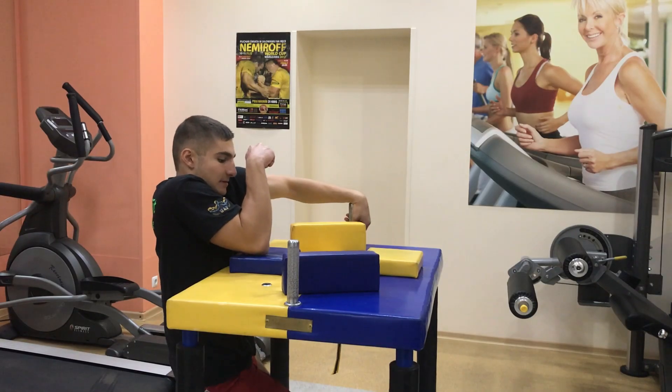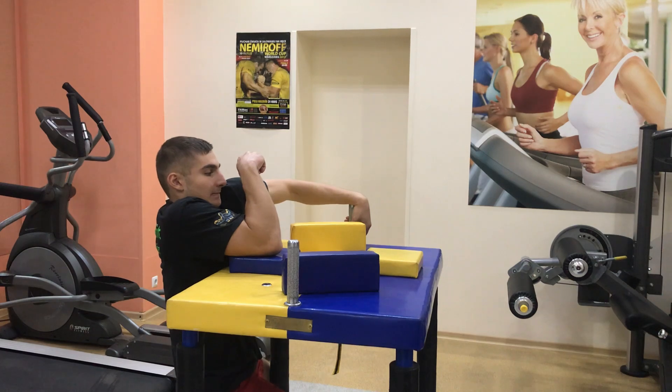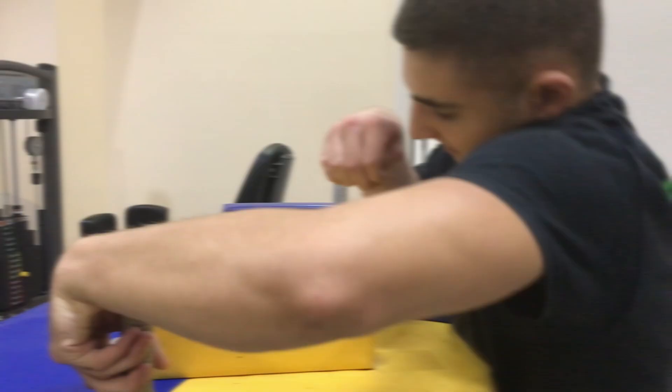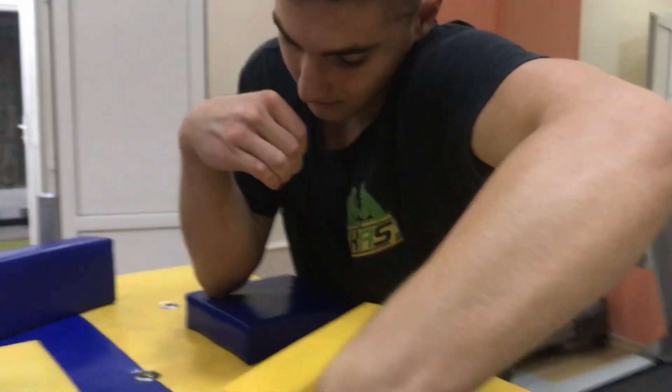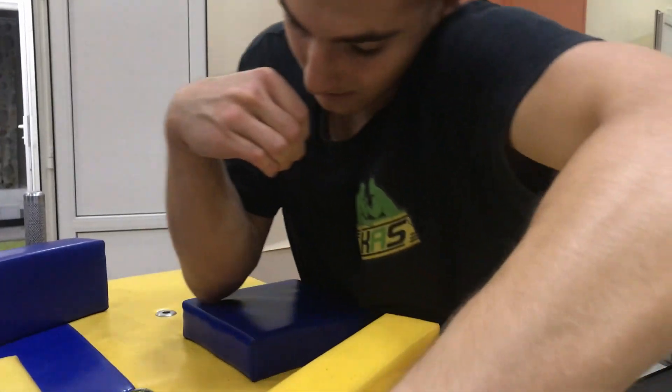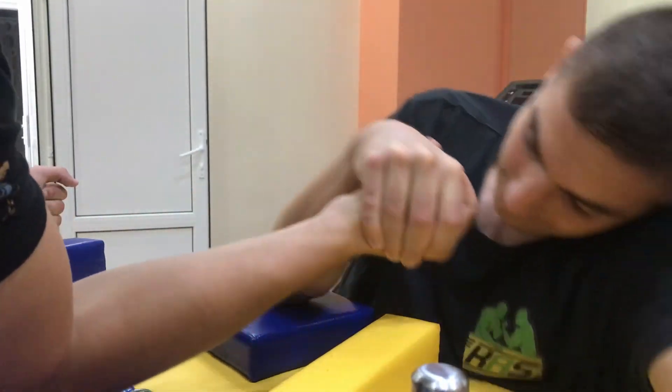Next, you need to stand up. While standing up, we also pull on ourselves. After you stand up, you grab the opponent's arm, pull on yourself, and move your elbow from one corner of the arm vest to the opposite diagonally. Pull on yourself as when lifting on the biceps.